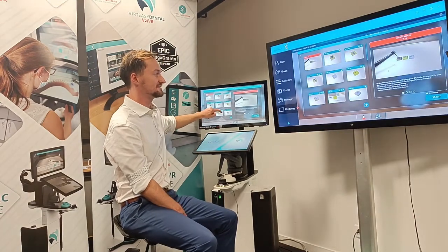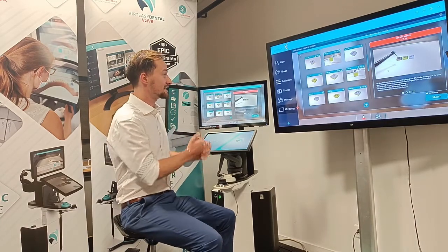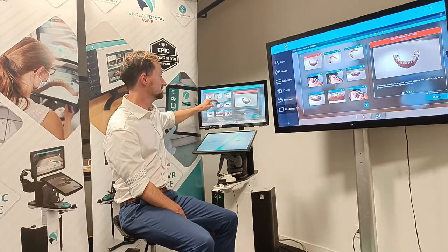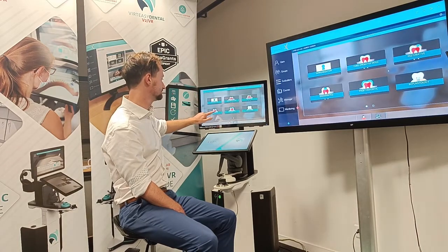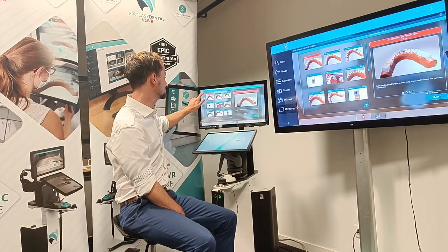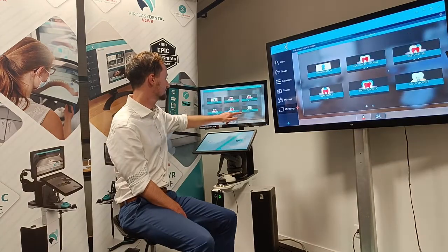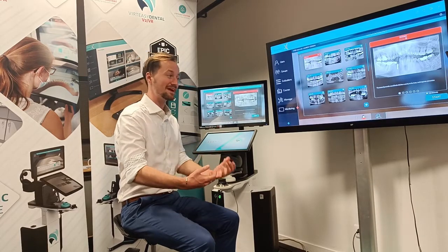We have exercises in familiarization that allow you to get used to the simulator, learn about the different densities and practice things like indirect vision with the mirror. We then have restorative, everything from a class 1 all the way through to a class 5 on jaws and within the virtual patient. In endodontics we have access cavities for root canal treatment, and in prosthodontics we have full crown preps with bridge preps being added shortly. We also have full implantology that allows for planning as well as drilling.